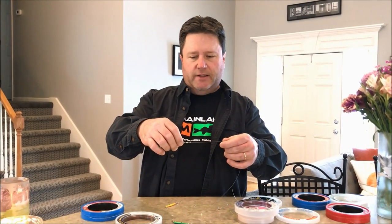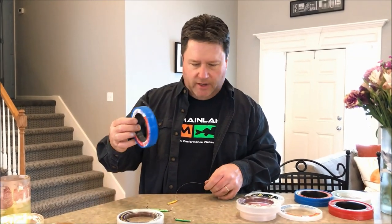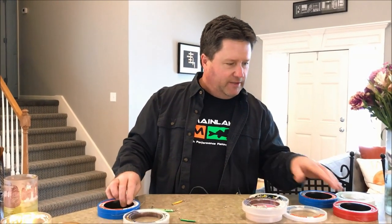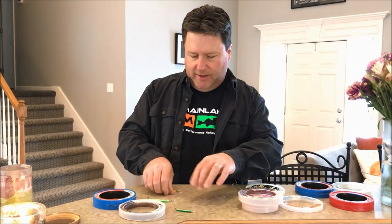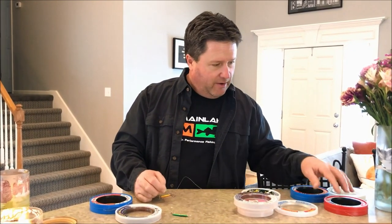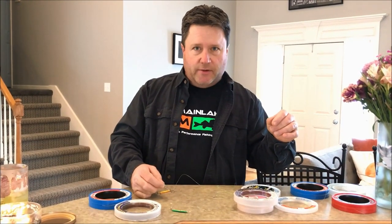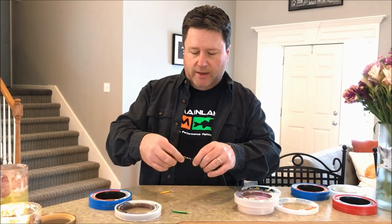So I tie a stiff leader on there, and I use anywhere from 60, 40, or 20 pound leader. I fish primarily in stained lakes so it doesn't really matter. I'll go down to like 20 pound fluorocarbon when I'm in a clear southern Missouri or northern Arkansas lake.